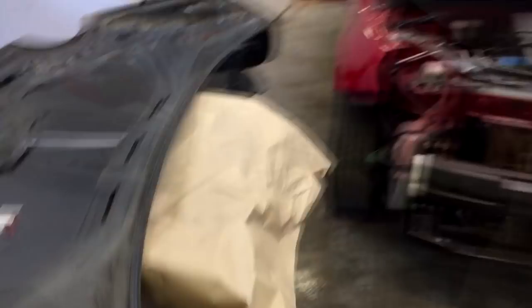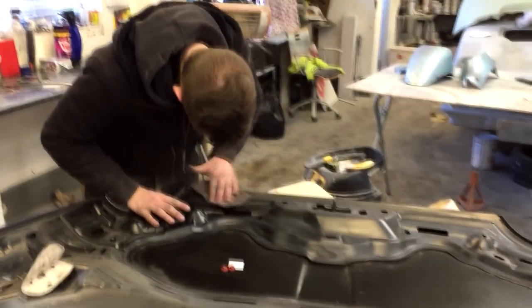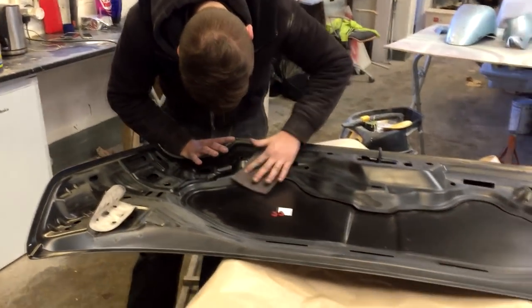Jim is working back on the little Fiat again. As you can see, he's just preparing the underside of the bonnet. This is a brand new bonnet that's gone on here, so obviously no paint is underneath it. He's going to have to prepare the underside of the bonnet to accept a coat of paint as well.